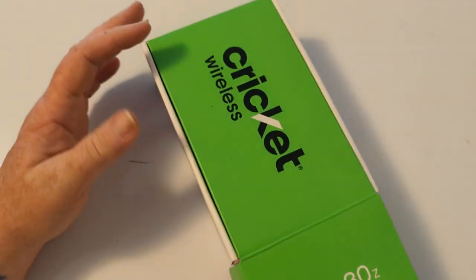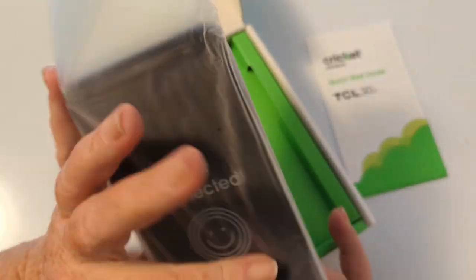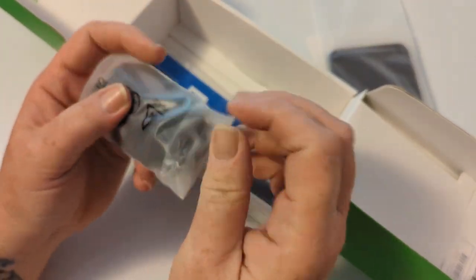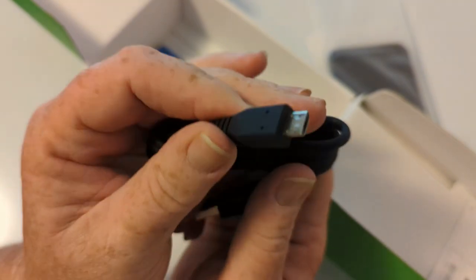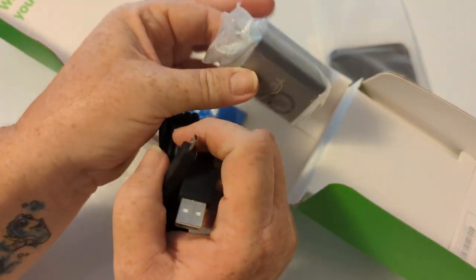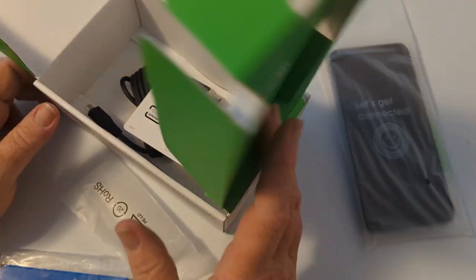Let's get it out of the box. Inside we have volume one of stuff people don't read, the device, and the power cord. Let's see what kind of power cord we've got here — micro USB. And the charging block. And that 3000 mAh battery, so for all you fans of a removable battery, there you go. And we have the SIM card that comes with every Cricket branded device.